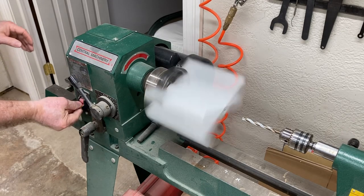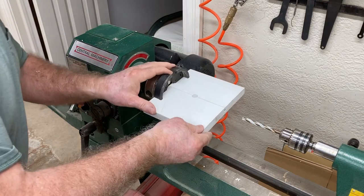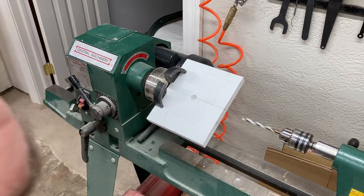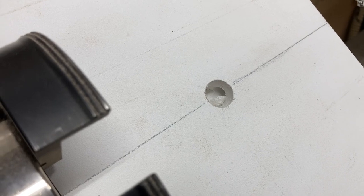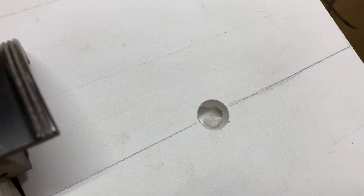Maybe you have a large enough drill press in your shop to be able to easily do this. All done. Let's take a look and see the results. If you look at that, that hole came out dead center exactly where I wanted it. Can't get any better than that.